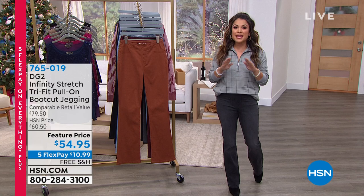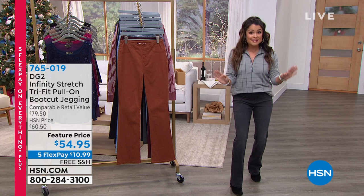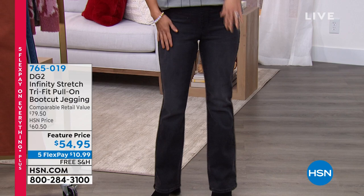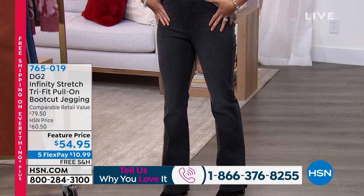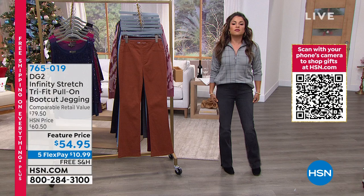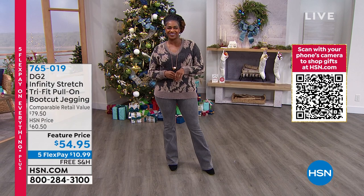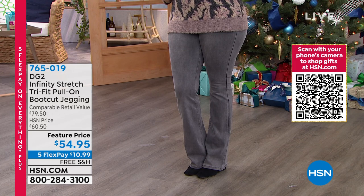I'm so happy to have these back for you guys. These are the Infinity Stretch Tri-Fit Pull-On Boot Cut Jeggings. You literally just pull them right on — no buttons, no zippers. Everything's nice and smooth in the front. They are a boot cut, but Infinity Stretch is the most stretch of all the DG2 fabrications, with the best recovery. It's called Tri-Fit because one size will span three sizes. We have triple zero/double zero/zero as one size, two/four/six as one size, up to 28/30/32. The point of that is we all fluctuate — our bodies change.